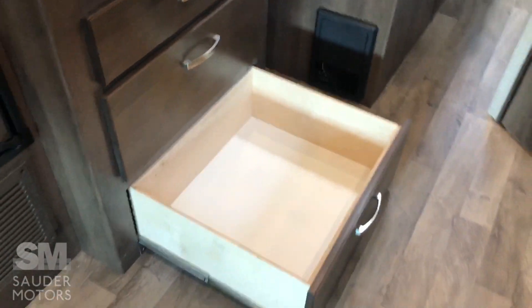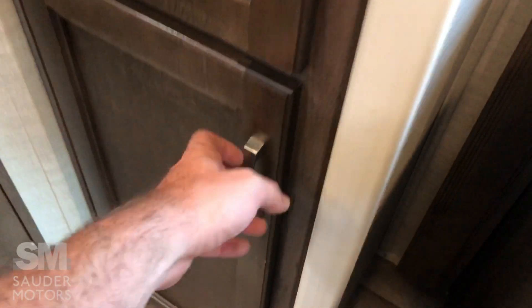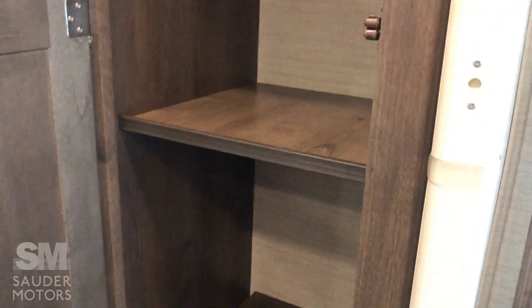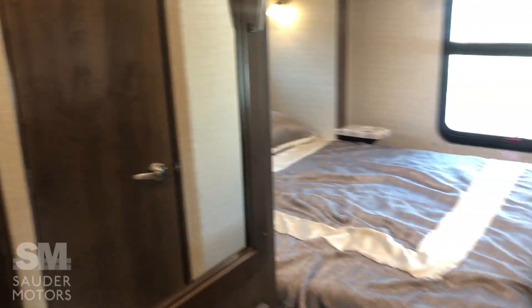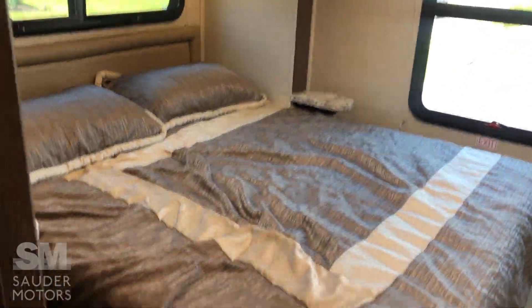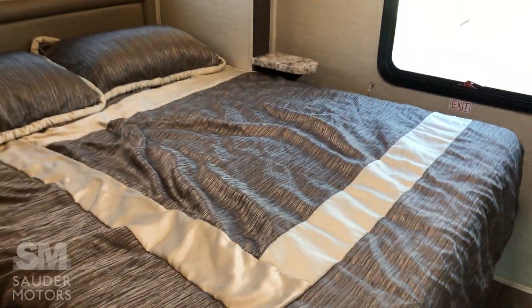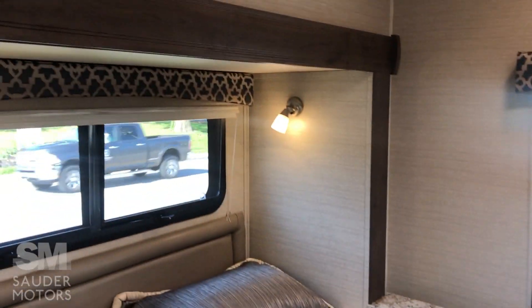We've got a Norcold fridge-freezer combo. One thing we are not lacking in is storage, which is great. All these drawers are nice deep long drawers. There's a smaller storage cabinet and a nice deeper one up top. On this side we have a big wardrobe space — great storage for the bedroom area. We have an accordion door that comes across on a track for privacy. When the slide comes in, the mattress does fold up, but you've got room to walk around the entire bed.